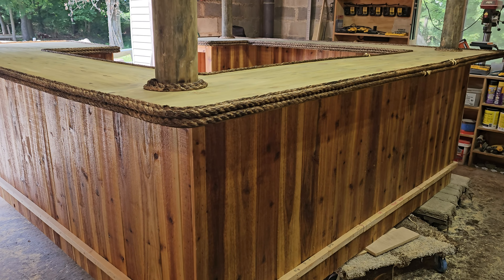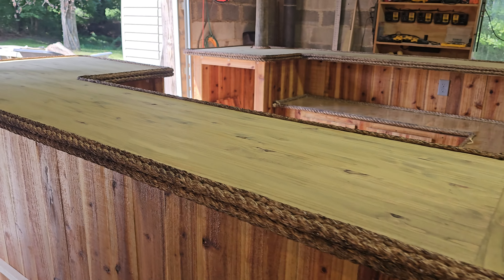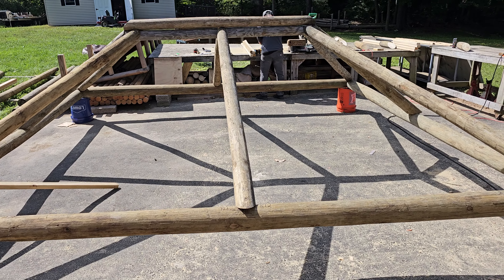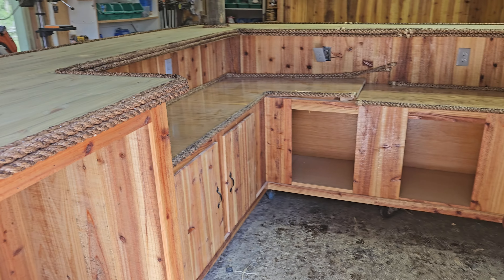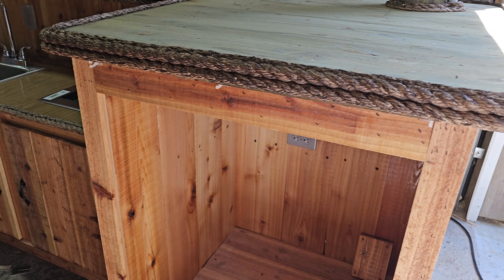In the last video you guys saw it was probably the Texas bar that was sitting on the floor here, but we moved that to the box truck that's getting shipped out. I believe it goes out Monday and heads down to Texas.